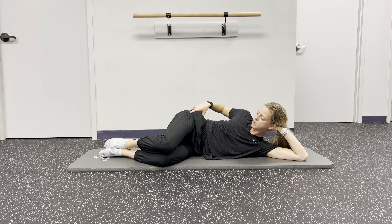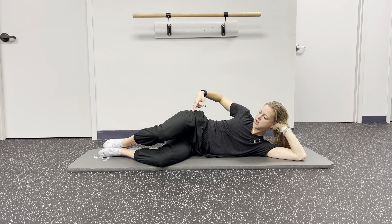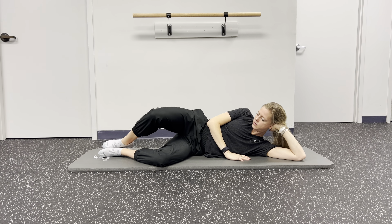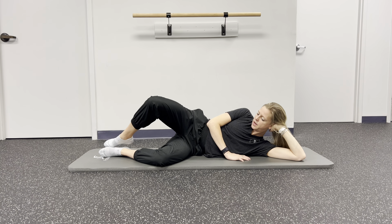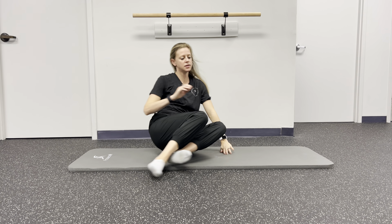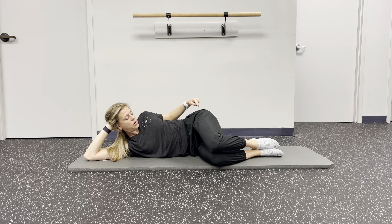If this is too much for you right now, skip it. If it feels good, we're going to do a full set of 10. If you're having trouble with that pelvic tilt, try inhaling, exhaling for the tilt, and lift. If your hamstrings start cramping, bring your heels a little closer to your hips and try again.